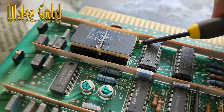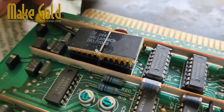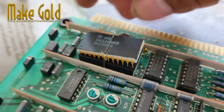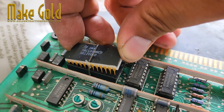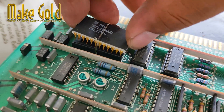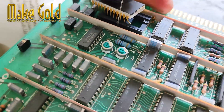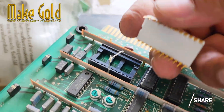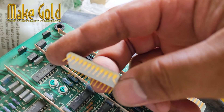Should you extract gold from electronics? Recovering gold from junk electronics, also called urban mining, may be profitable if you can amass large volumes of electronic waste, particularly computer parts. It may not be worth the ordeal to extract gold from a small pile of junk hardware. It's best to find good sources of e-waste for maximum profit.